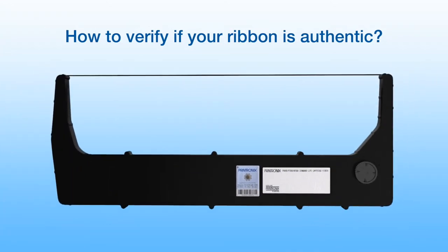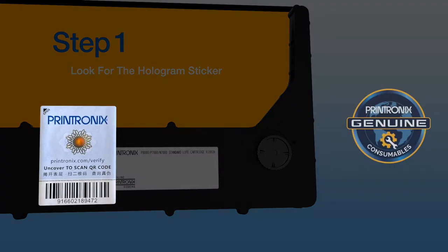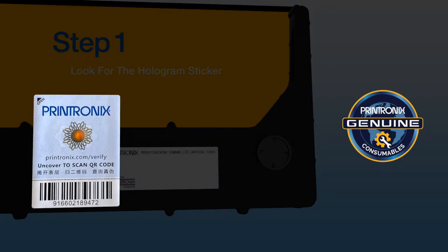Printronix proudly presents a quick and easy way to authenticate Printronix consumables. Step 1: Look for the hologram sticker. The hologram sticker can be found on the top surface of the cartridge and spool ribbons. The hologram sticker contains a unique 3D holographic feature.